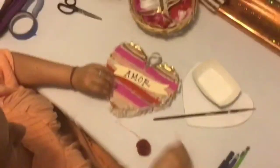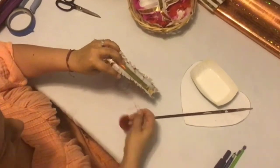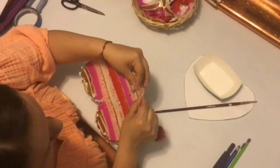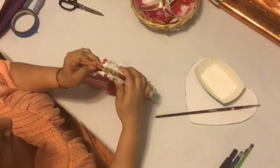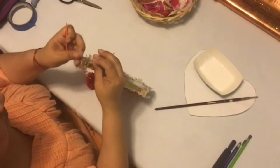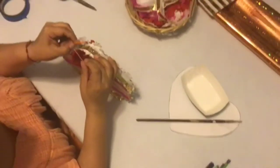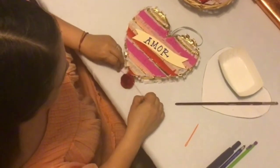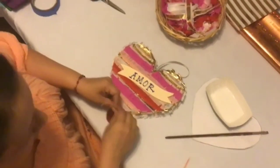The last part of assembling your heart-shaped piñata is adding either a tassel or pom-pom. For today, I'm going to add a pom-pom by threading it using a plastic needle, which you can find in any craft store. If not, you can use a bobby pin, which will work just fine. Thread it through both sides of the hole punch you made earlier. Once the pom-pom has been threaded, make a small knot to secure it in place. Once tied, trim any excess string that might be showing on your piñata.